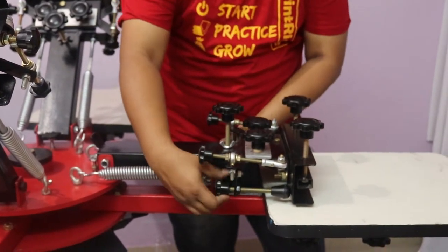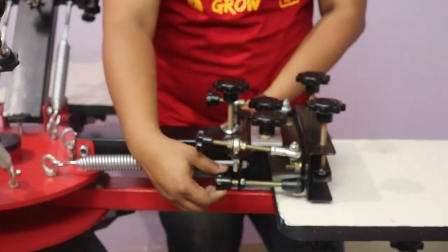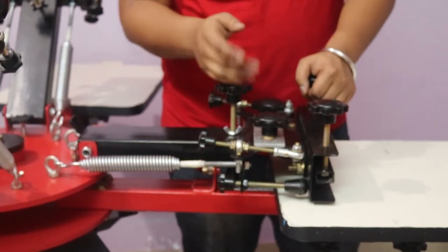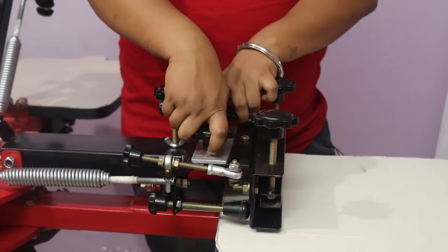You have a back support knob to give back support at the time of printing. This is the micro adjustment — you have to open this micro unit.